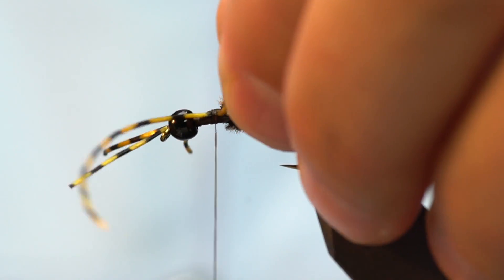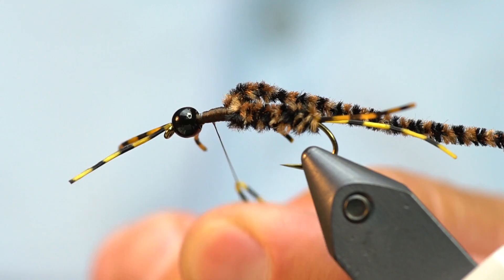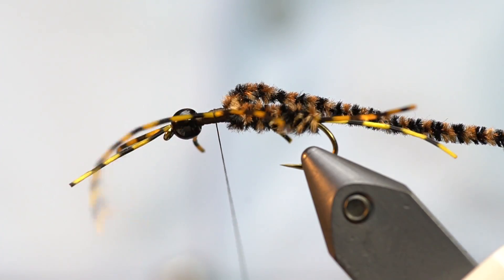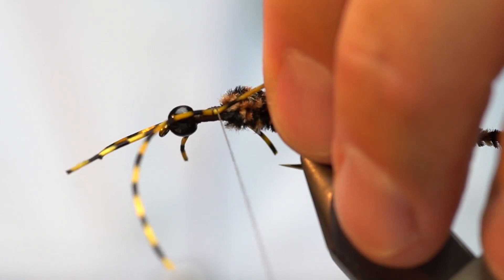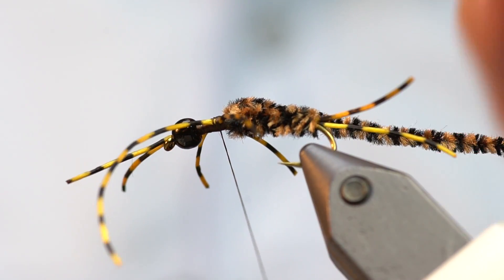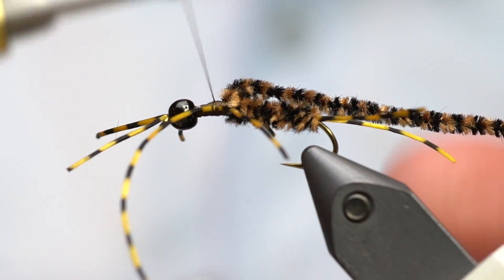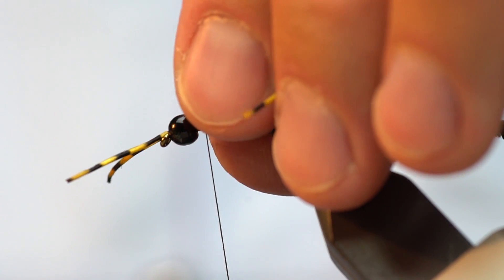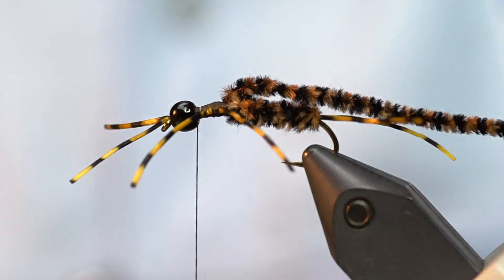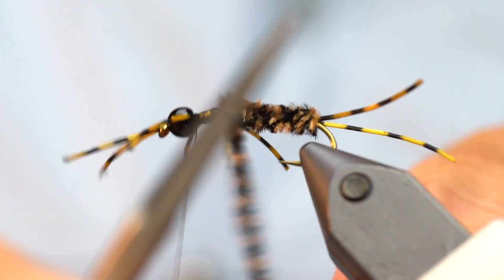One thing I want to back up on: the way I like to tie legs on is to take the leg on the thread, wrap it around the thread, capture it, then rotate the thread around the hook — that pins it in place on the side of the hook. From that position I can manipulate where the leg is going. Thread tension plays a big role: if I wrap really tight against the leg, it pulls more perpendicular to the shank; if I ease off tension, it lays back along the side more. Now I've got my X pattern on the legs.